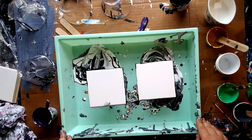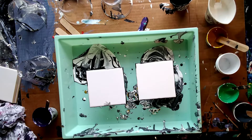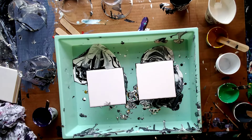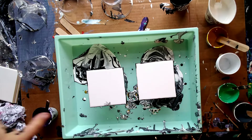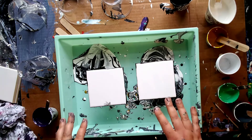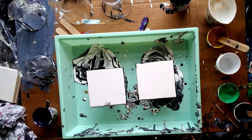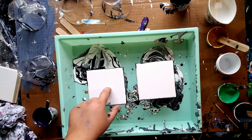Hi guys, this is Katie with Spilling Paint. Hopefully this will record. I'm just going to do these two tiles — it's going to be a short video. I'm trying to make a longer video, but I've tried several times now and the video stops recording or something else goes wrong. So we're gonna go a little bit at a time.